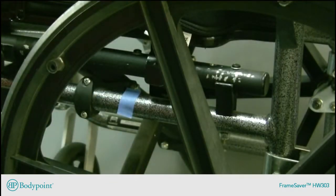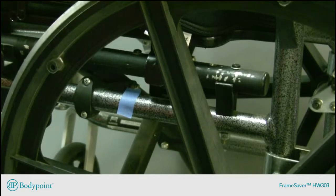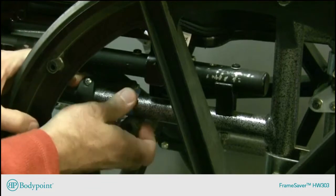The challenge now is to get a hip belt mounted at that location between the seat, side frame, and wheels of the chair. Using the frame saver clamp, I'll snap it on into place at my mark.